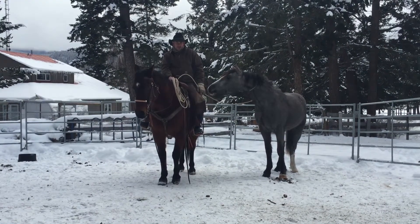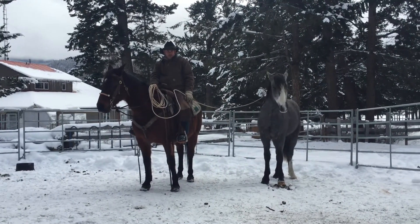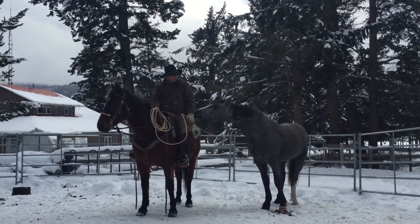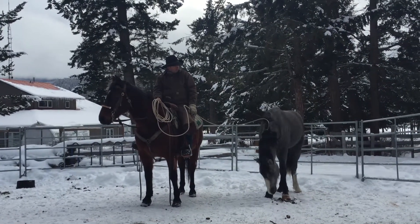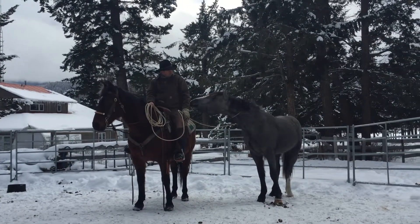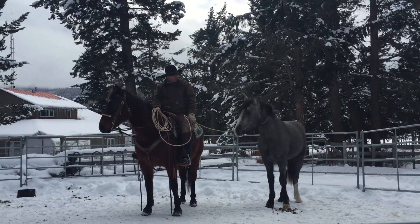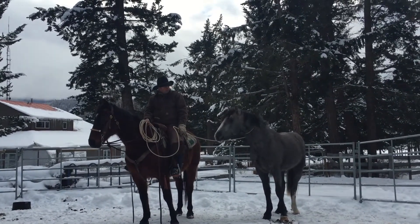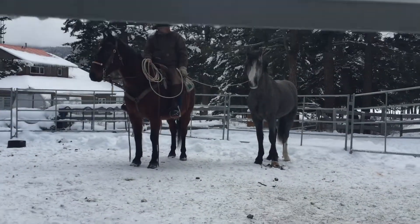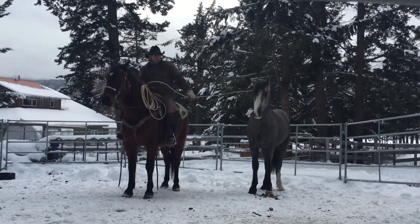I'm going to continue working on Azul's curiosity and use that to get him to come to me instead of forcing myself on him. I had gentle pressure on the rope — which you can't really see in the videos — to encourage him to come towards me. At the same time, I'm teaching him to respect the rope, to be halter broke, to lead. In so many ways, it's just using his curiosity to train himself.